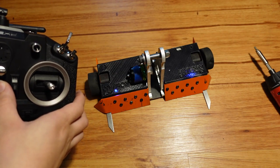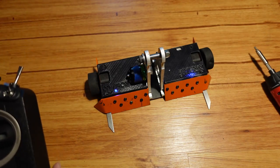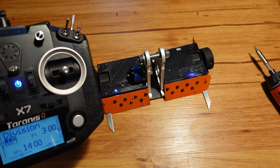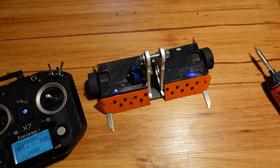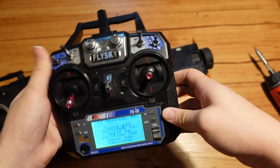That makes it so that this robot will be safe if the radio dies in a fight or what have you. You can see I get a throttle warning — the throttle's not all the way down — which is also very helpful with this radio. The FSI6 does the same thing: if you turn it on with the throttle up, it'll give a throttle warning and a switch warning.